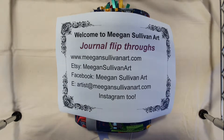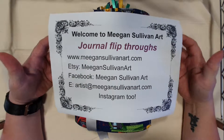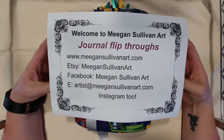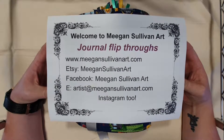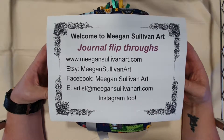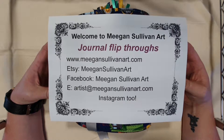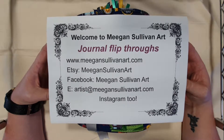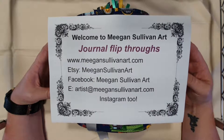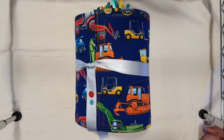Hi everyone, welcome to Megan Sullivan Art. I'm here today to do a video flip-through of a custom order journal that I've completed for a little boy, for his mum and dad to record the first year of his life. Here are my links to my website, my Etsy shop, Facebook, my email address, and I'm also on Instagram too, so that's how you can find me.